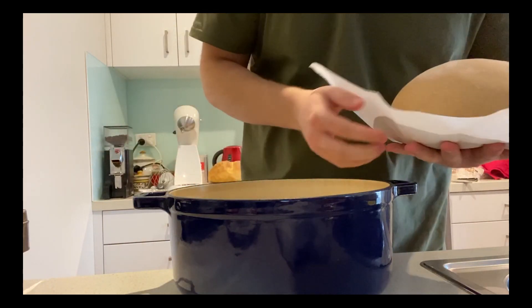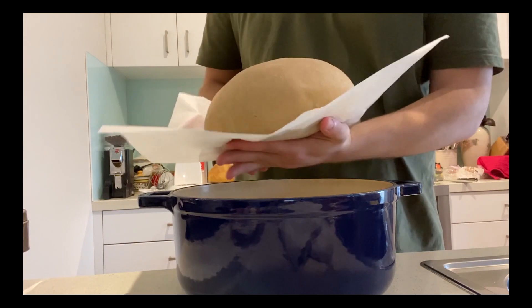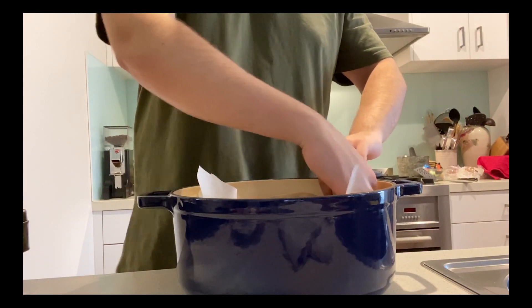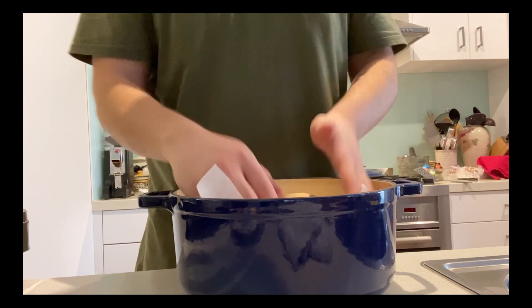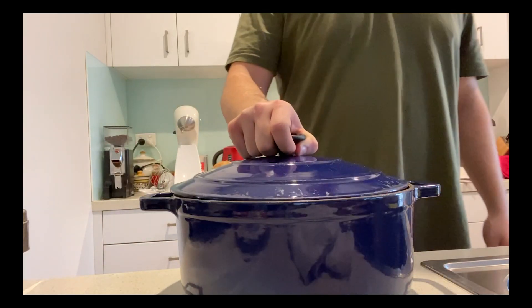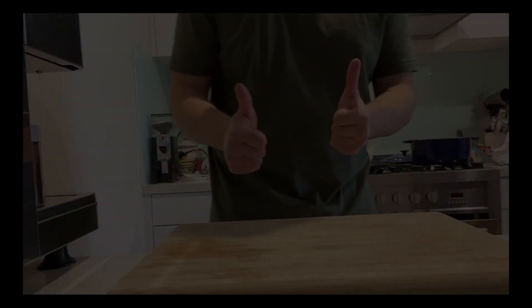Four hours later and it's finally time to bake our bread. I'm gonna be using a crock pot method, and as you can see I've cut a little cross in the top — this is to let some air escape. If you don't cut the cross in the top it will explode, so keep that in mind. Pre-heat your oven to 250 degrees Celsius and bake your bread covered for 30 minutes. After 30 minutes you can go ahead and uncover it and bake until it's golden brown.